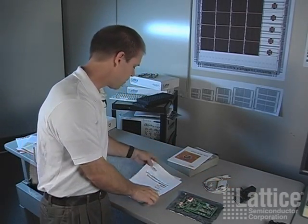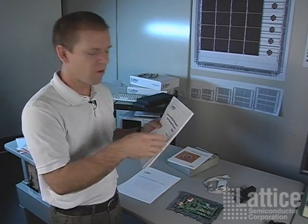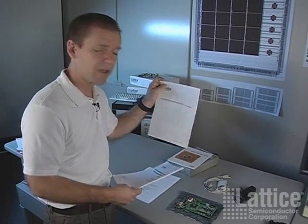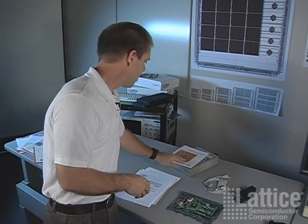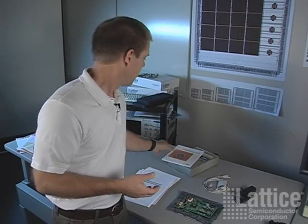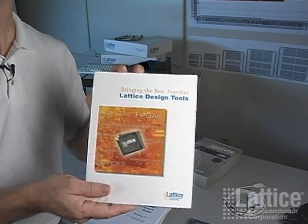The kit comes with a user's guide for the demo. We'll be going over all these steps during this demo. It also comes with a user's guide for the board itself, which has the schematics for the board and everything you need to know about the board. For software, we have ISP Lever, which is Lattice's FPGA development tool, and then the drivers and GUI for the development kit itself.